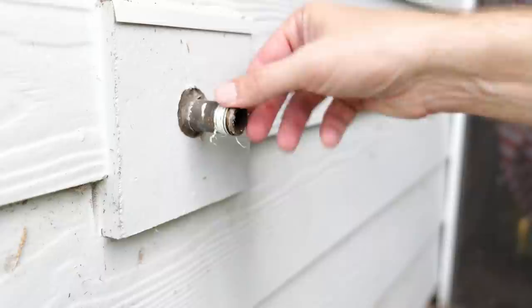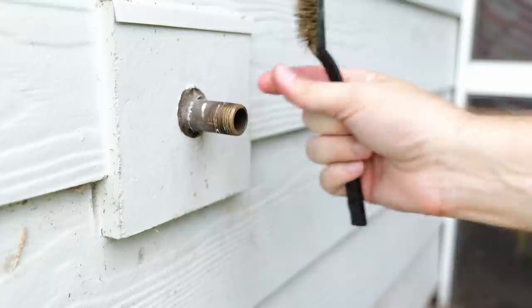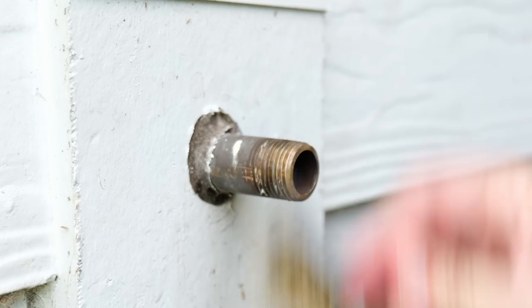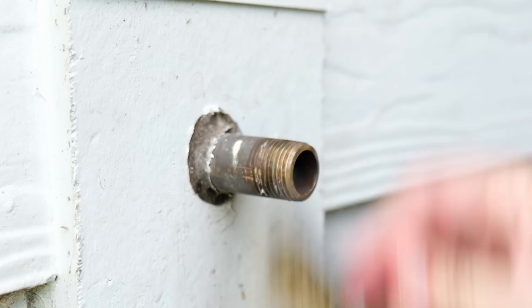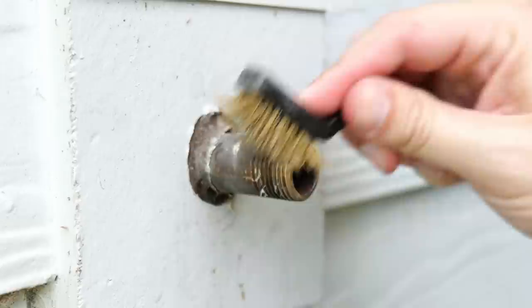And it's just that easy — it turns right off. Now I'll remove the old plumber's tape. I like to use a metal bristled brush to remove that old plumber's tape that doesn't want to come out of the threads on its own. This also helps take off any mineral deposits that have built up on the threads. If you don't have a water softener, there's a really good chance you're going to have mineral deposits on your threading, so this is a good opportunity to clean all of that up and get those threads looking nice and shiny again.